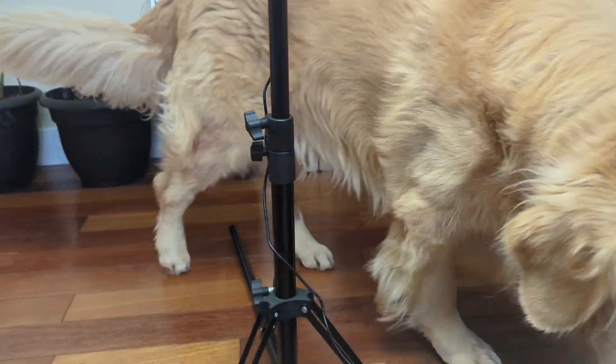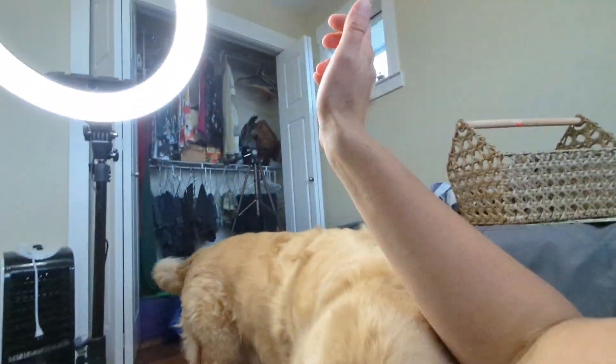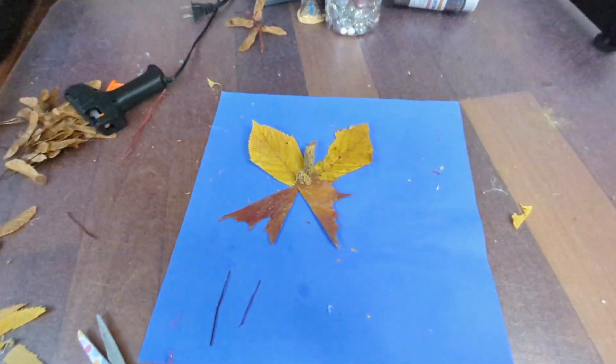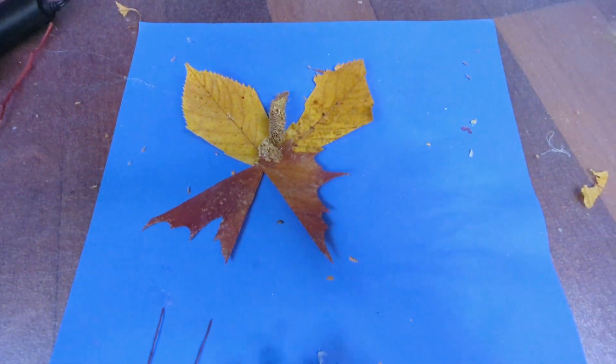My supervisor just arrived to check out my butterfly crafts — he is right behind me. Welcome to another day of Vlogmas.